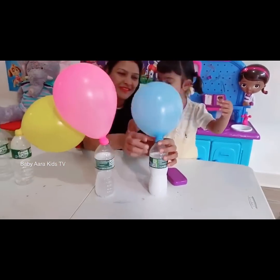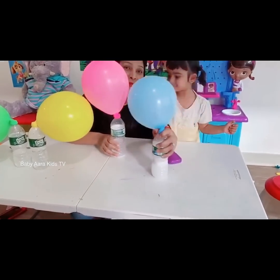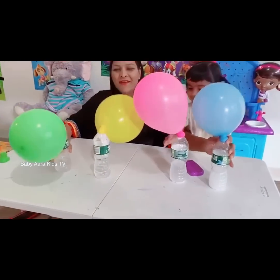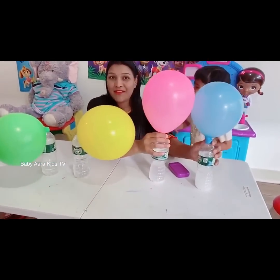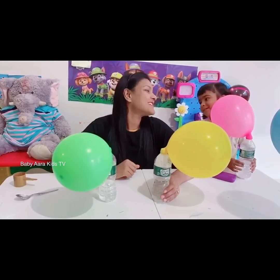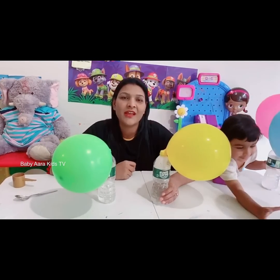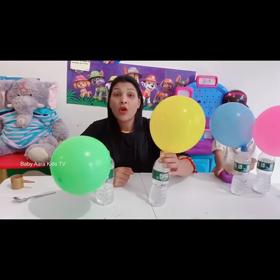Here we have blue, pink, yellow, and green balloons which are inflated. So why does this happen? This happens because the vinegar and baking soda create an acid-base reaction, and the two chemicals work together to create a gas that is carbon dioxide.